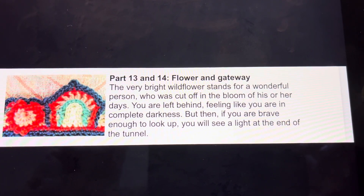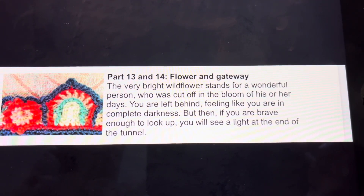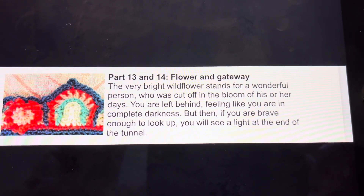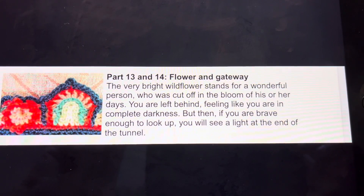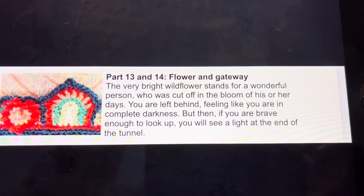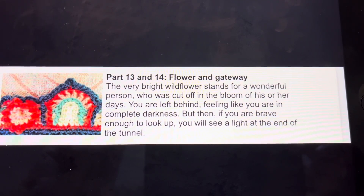Parts 13 and 14: The Flower and Gateway. The very bright wildflower stands for a wonderful person who was cut off in the bloom of his or her days. You are left behind, feeling like you are in complete darkness. But then, if you are brave enough to look up, you will see a light at the end of the tunnel.